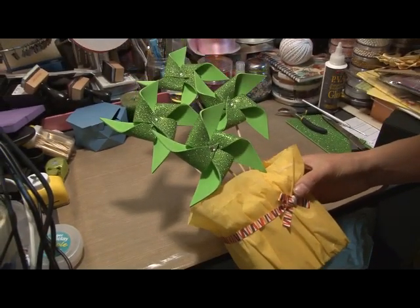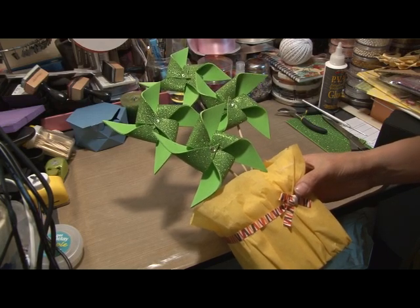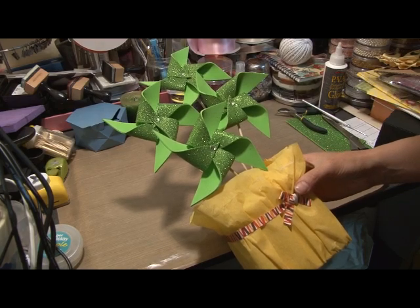And there you have it — I'll just zoom out a bit. There you go. I'll put up some pictures. I hope you enjoyed the tutorial and I'll see you soon. Bye!